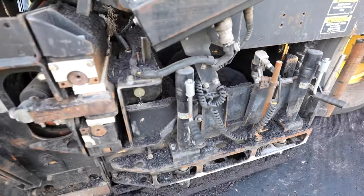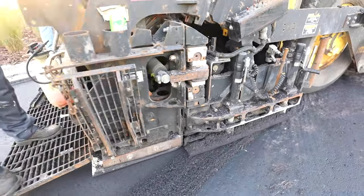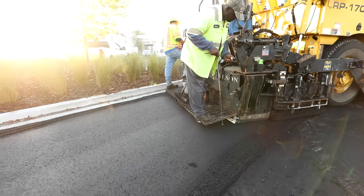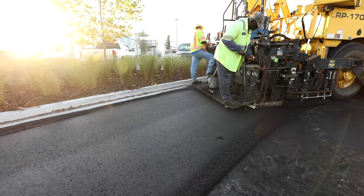The screed takes the head of material and maintains the correct thickness as the material creates the mat. The screed also maintains the angle of attack, so the correct thickness is achieved.